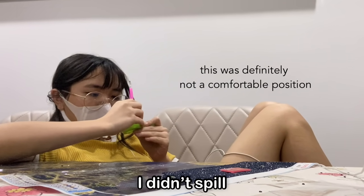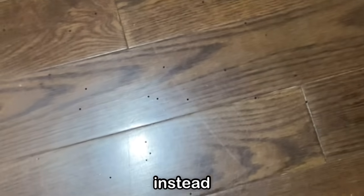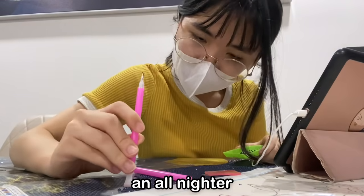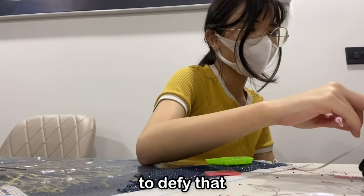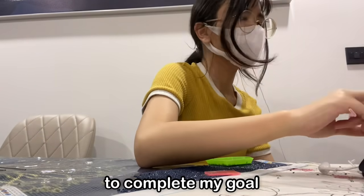You'll be pleased to know I didn't spill on the table again, because I spilled it on the floor instead. I am in physical pain. 12am rolled around, and although I could have done an all-nighter — easy, no problem — and I wanted to, my mum summoned me to sleep, and who was I to defy that? In total, there was about 6 hours spent on this, meaning I only had 18 hours left to complete my goal.